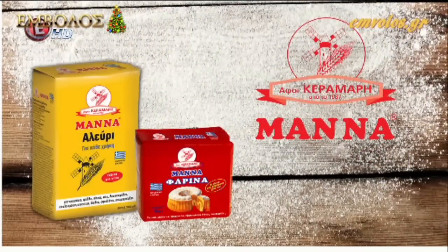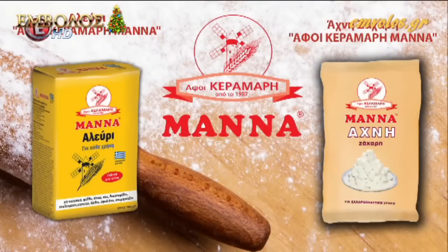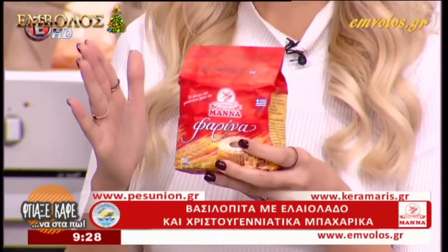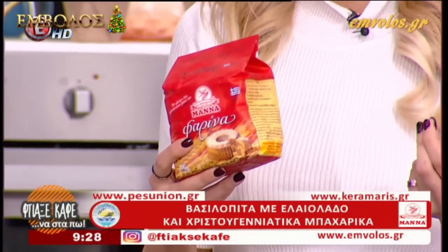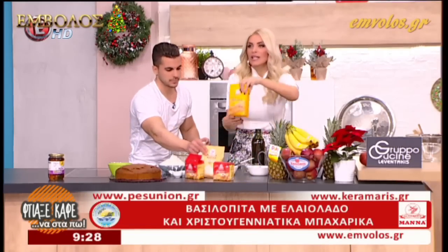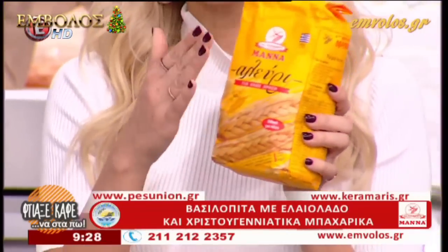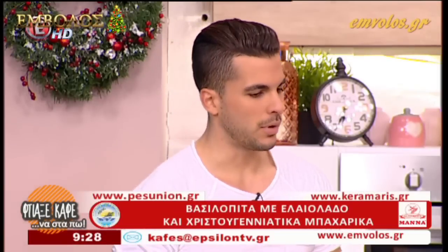Βλέπουμε τώρα το αλεύρι μας, το αγαπημένο μας αλεύρι που το χρησιμοποιούμε σε όλες μας τις μαγειρικές. Είναι το αδερφή κεραμάρι μάνα. Αυτό που είναι στην κόκκινη συσκευασία είναι αυτό που φουσκώνει μόνο του. Οπότε είναι ιδανικό για κέικ και γλυκά. Αν χρησιμοποιήσετε το συγκεκριμένο αλεύρι δεν χρειάζεστε καθόλου baking powder. Αν όμως χρησιμοποιήσετε το αλεύρι για όλες τις χρήσεις, θα χρειαστεί μια κουταλιά του γλυκού baking powder.